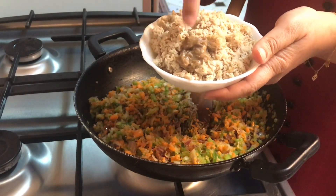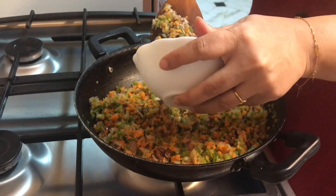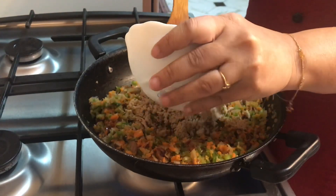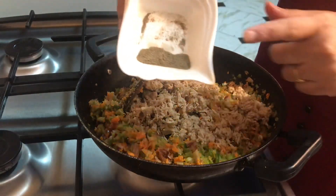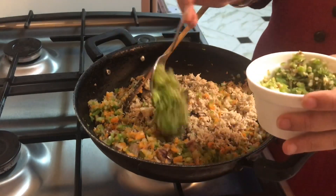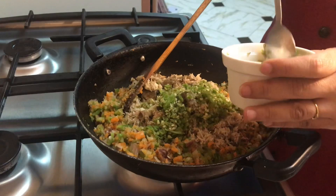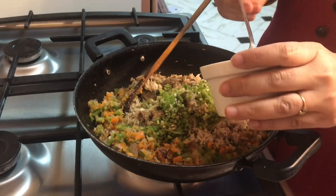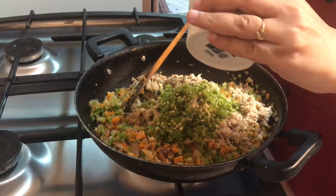Add ginger garlic paste, chicken cube, garam masala powder, and pepper. Boil the chicken and then shred it. Once boiled, add in that masala and pepper powder. Now add green chillies, crushed or finely chopped — I have 3 tablespoons, but you can do more or less according to your preference.